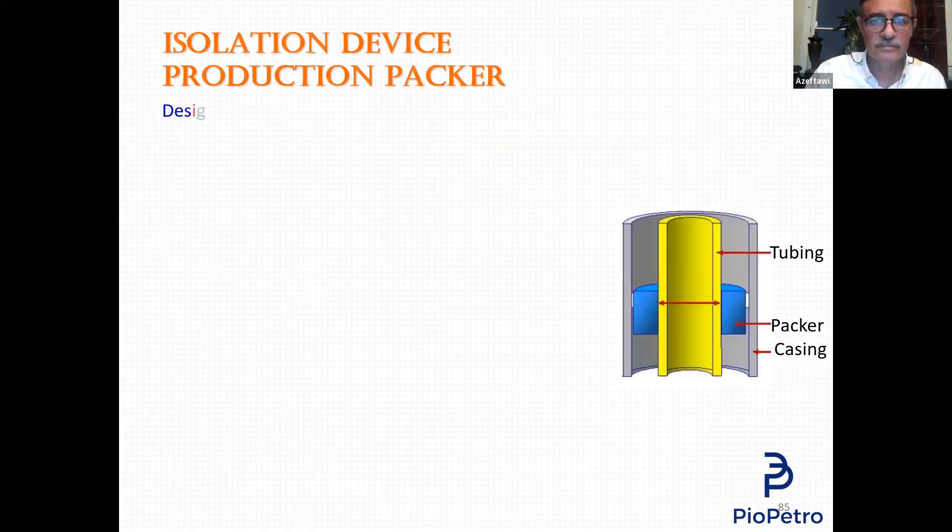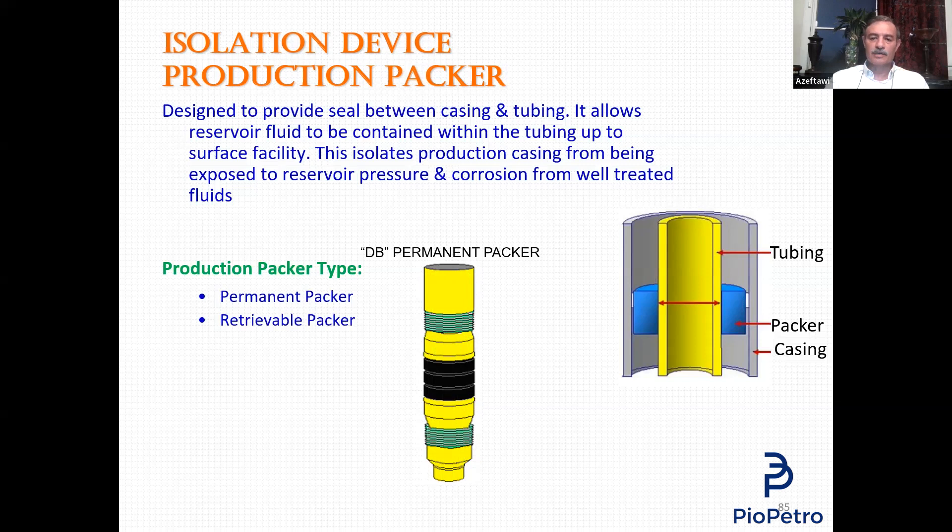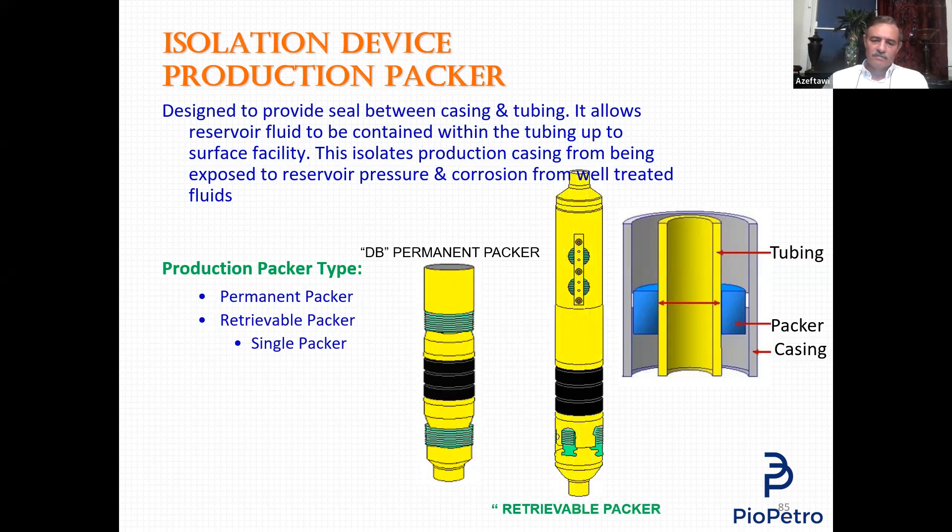Going back to the packer. This is the production tubing, this is the production casing, and this is the packer — the blue color — that isolates the upper section from the lower section. We have two main types of production packer: permanent packer and retrievable packer. Any packer consists of three main items: the body (yellow color), the slips (green), and the packing element — the rubber element — which is black.